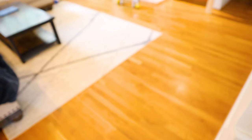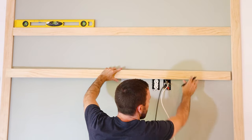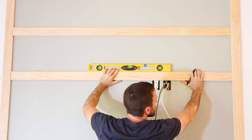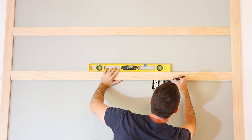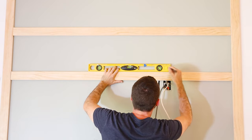I have a couple of outlets in the way of one slat, so I'll trace around them and cut out with the jigsaw. I was sure to leave enough room for the outlet covers, but at the end of the day the TV will be covering this entire section anyway.